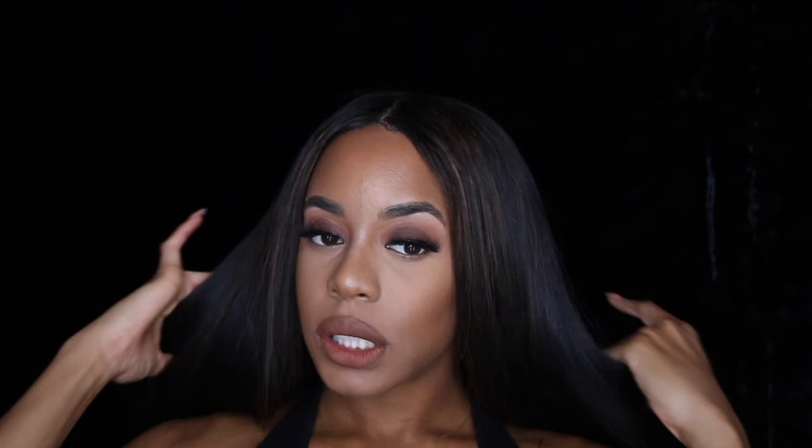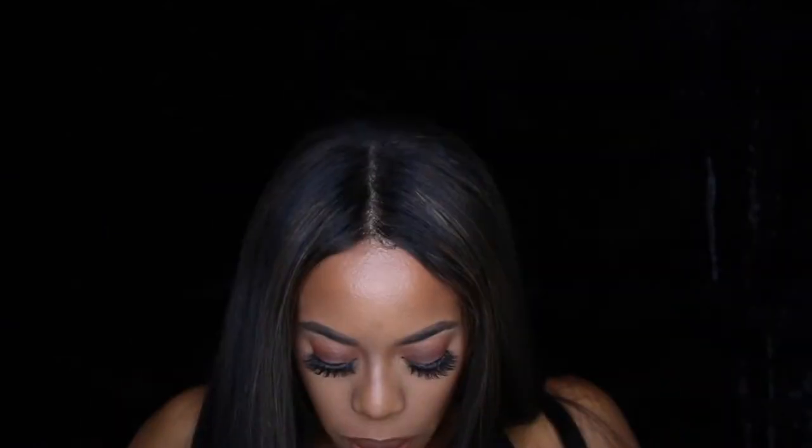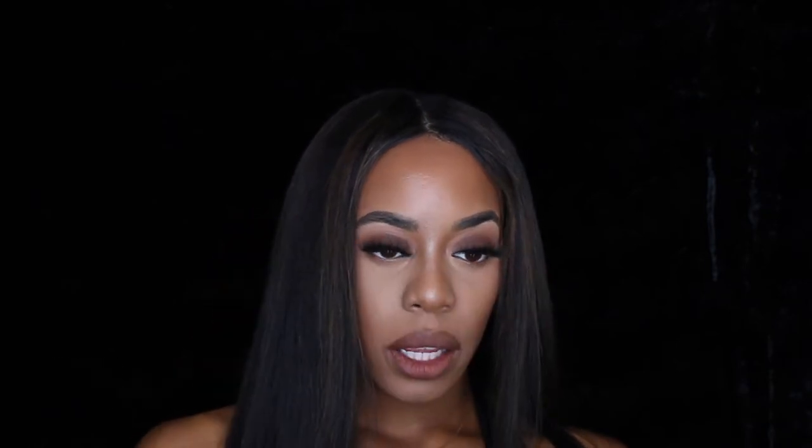I'm just gonna spread that out. I'm gonna add another shade — that's pretty much a pretty cute lip combo. And if you want to brighten it up a little bit, I'm gonna use Mirror by MAC and put that over it.